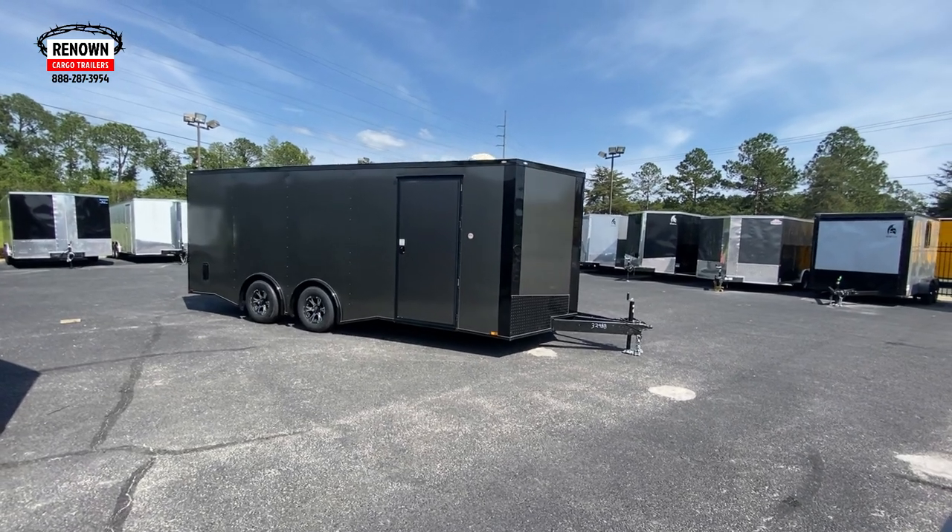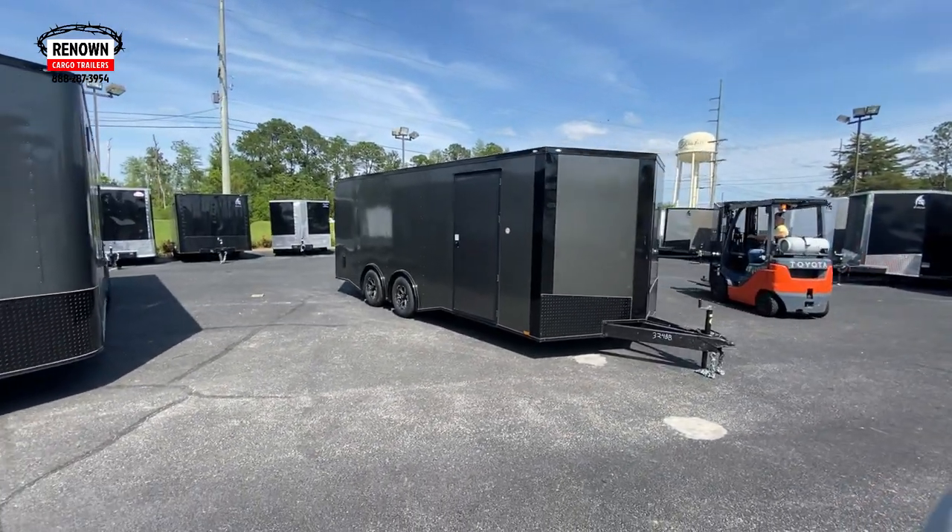This is the future of trailers, I'm telling you. This stuff lays so smooth, looks so slick going down the road. You don't look like a wrinkled up potato chip bag riding down the road. That's a lot of times with aluminum siding, you can get that wavy look, but this right here — this polycore — is eliminating that wavy look.